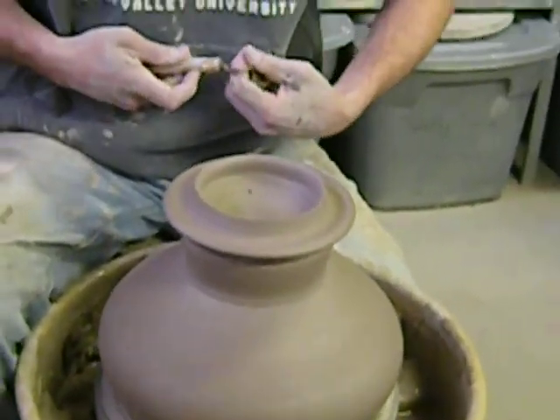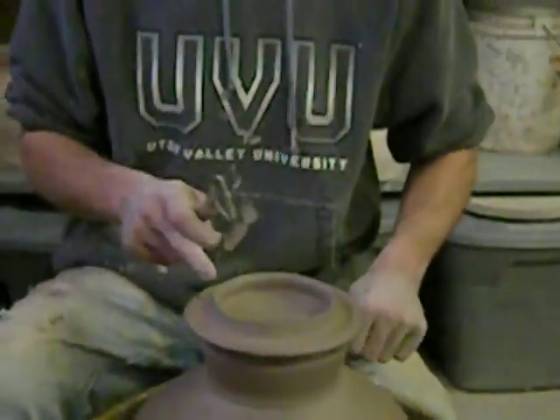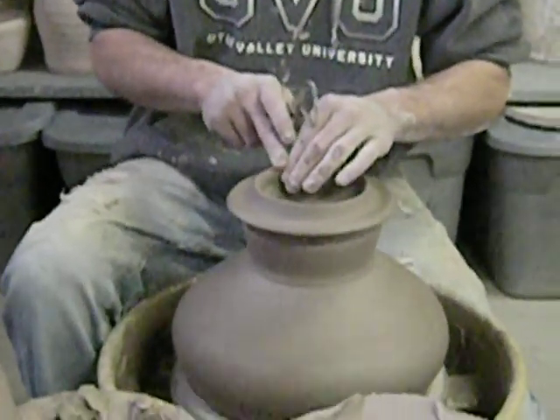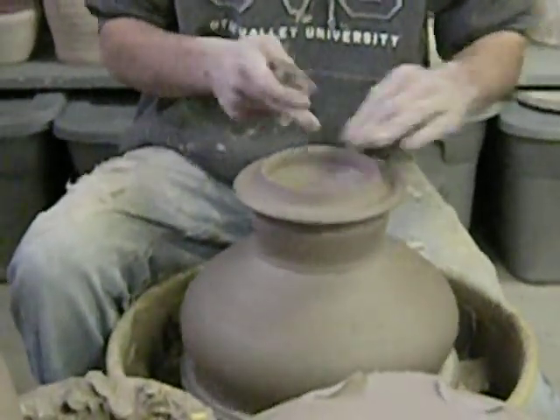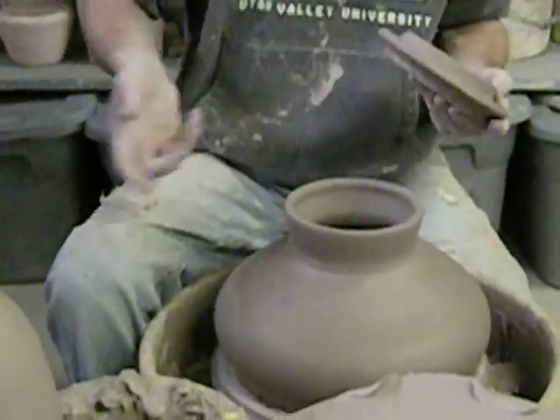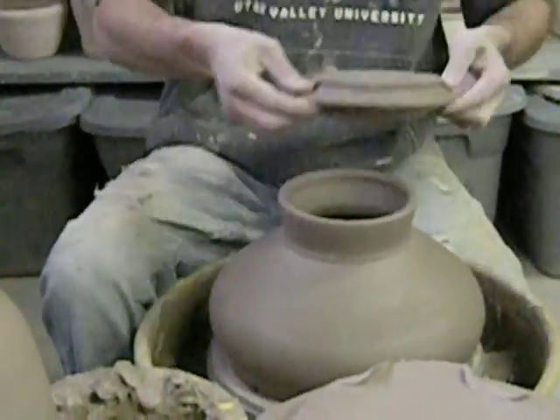I've actually started trimming a lot wetter. The reason why is I can push this clay around very easily. If it gets too dry, you're kind of stuck with whatever is there. So by trimming wetter, you can push, you can add a little water, push that flange in a little bit more.